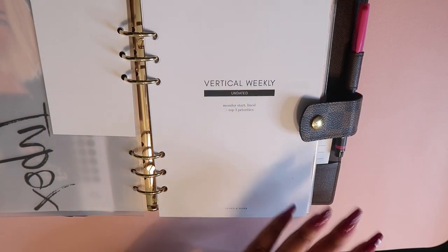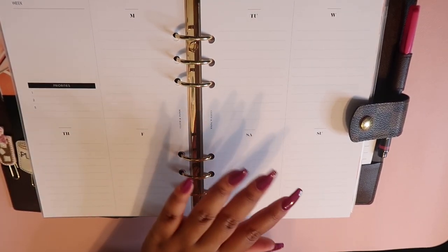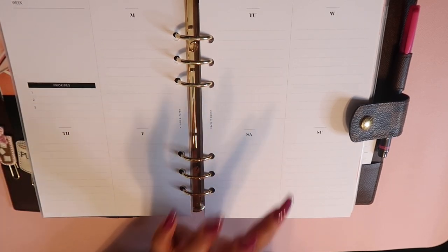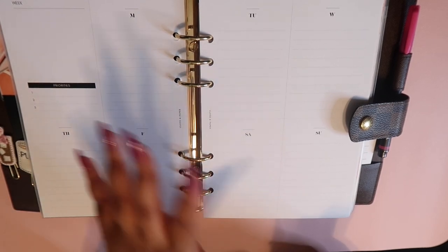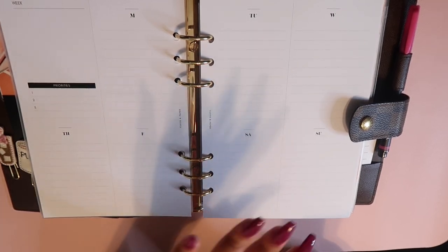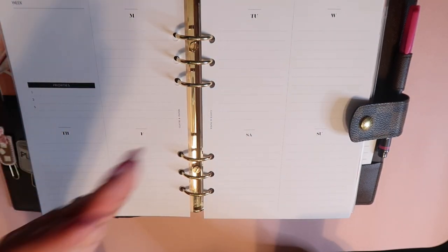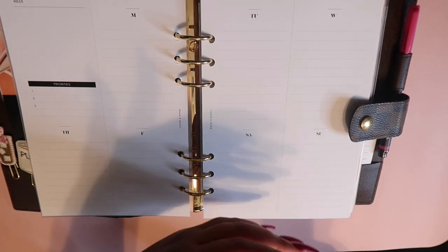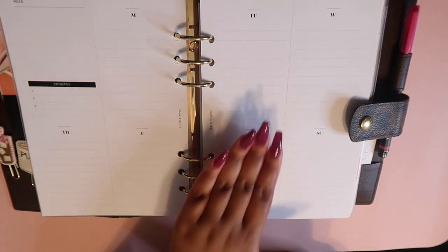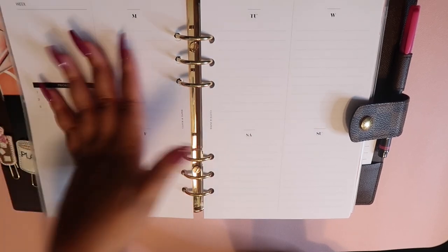The first set of inserts are vertical weekly undated from Cloth and Paper, and I love this layout — I'm definitely committing to it for 2021. In this planner I'm not going to be doing day-to-day planning; that's what my MM is for. This is more about what are my priorities and tasks for the current week. I'm going to put Cloth and Paper stickers across the top and then have different categories — people to call, pitches to send, social media, follow-ups — modeled after my Trello board with administrative, marketing, and finance task buckets.